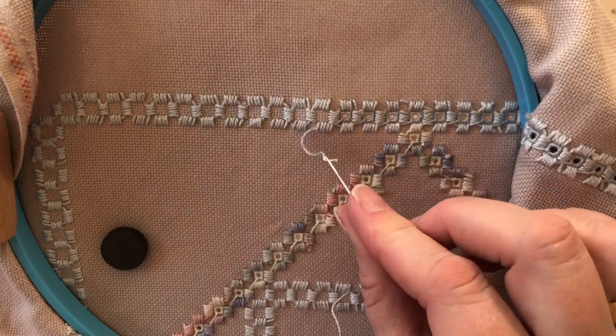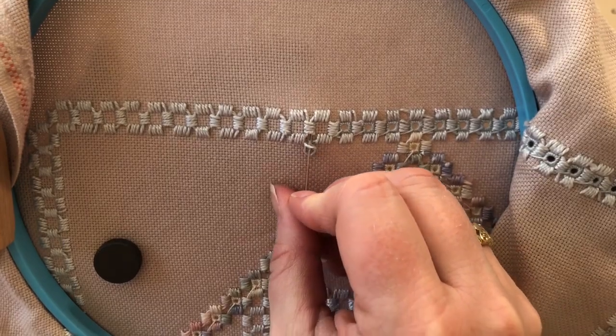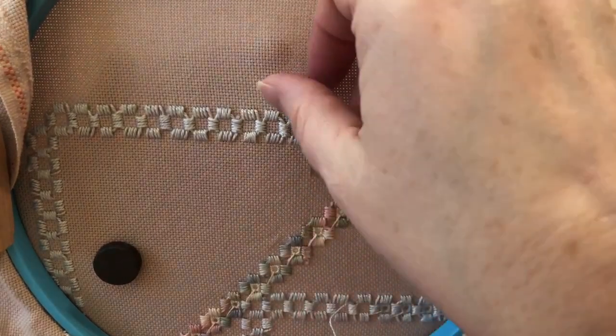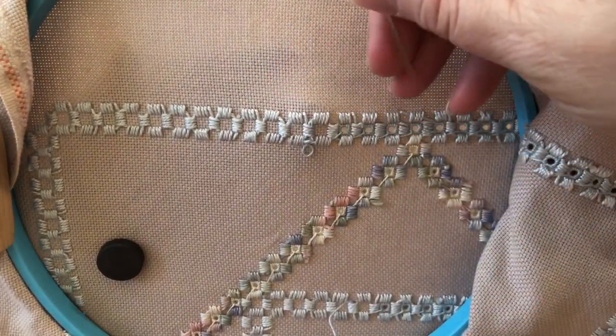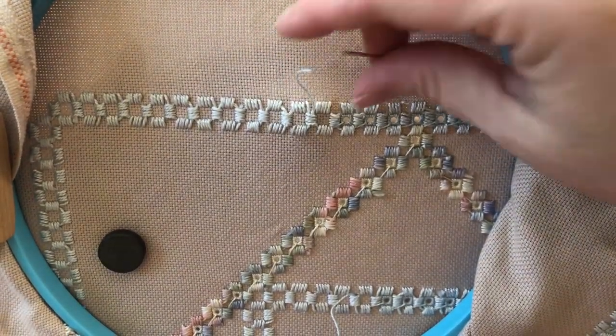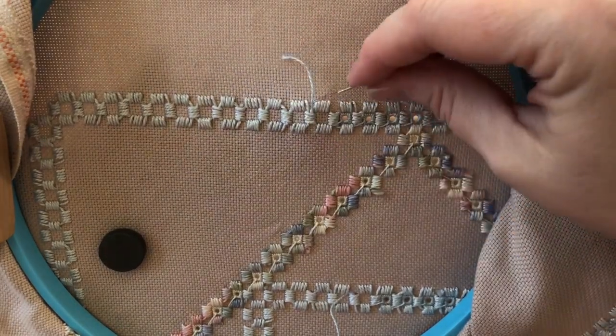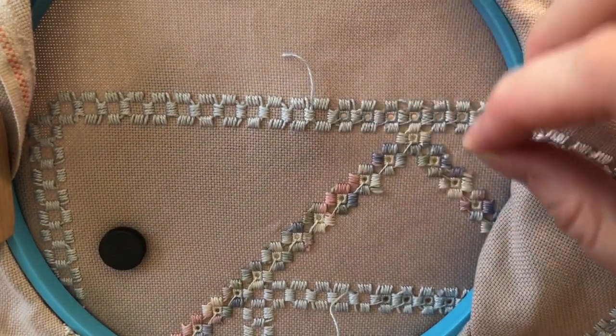So the first trick is to weave it through with the eye first. Doing that gives me some more room to work with, and we can see that it was just enough. It did pull off the needle but it got that end through that section, and now I just want to backtrack through that section again.